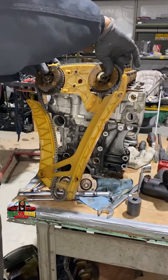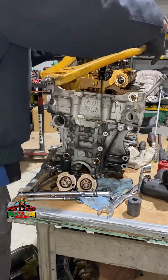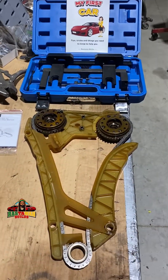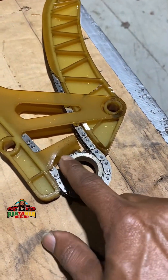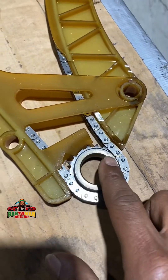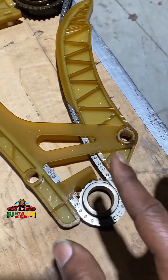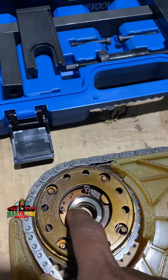Let me talk to you about the importance of spending the money and buying the specialty tools if you're going to attempt any timing chain related repairs or adjustments on these modern engines. This is the crankshaft pulley — notice there are no keyways made into these anymore, they're all smooth. Back in the day there used to be a dowel and a key that locates it so you could put it on cylinder number one top dead center on the compression stroke and match everything. They changed that. The cam gears — intake and exhaust — are also smooth, no keyways.